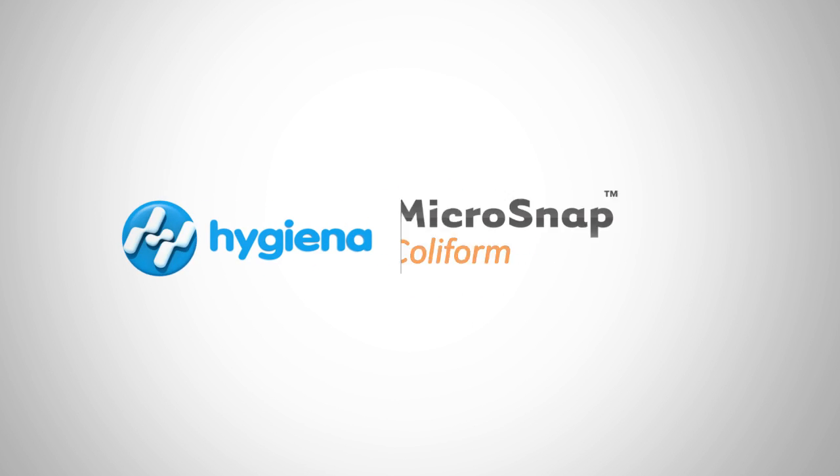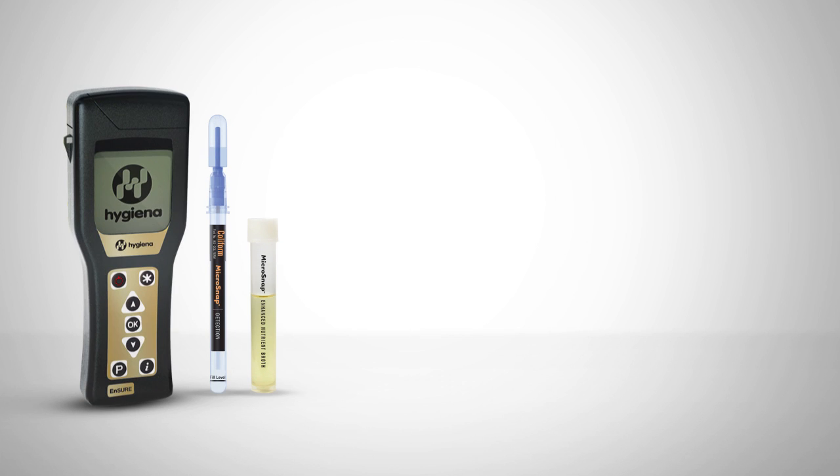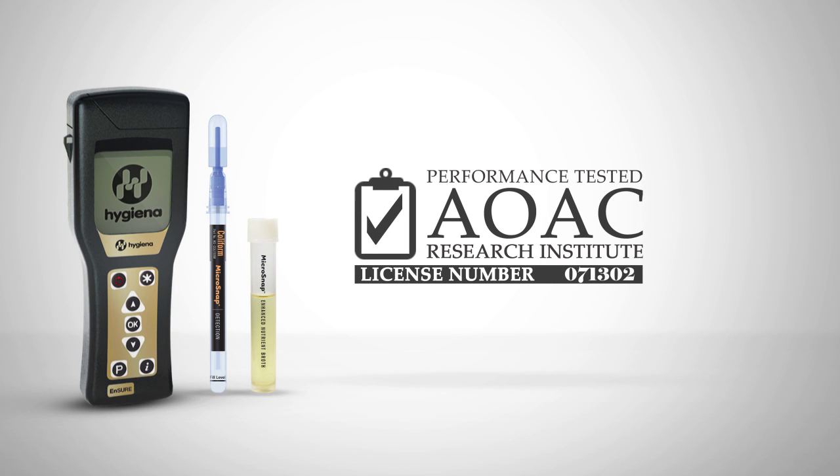Welcome to Hygiena's instructional video on Microsnap Coliform for milk samples. Microsnap Coliform has AOAC approval for the detection of coliform in milk to a spec of less than 10 CFU per milliliter.